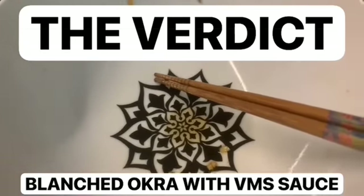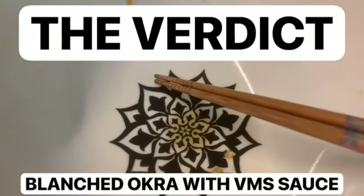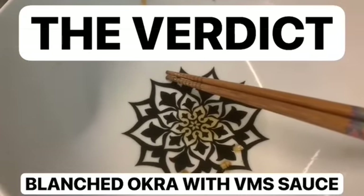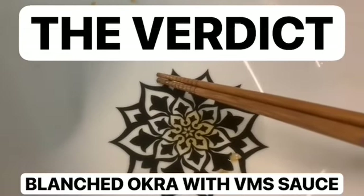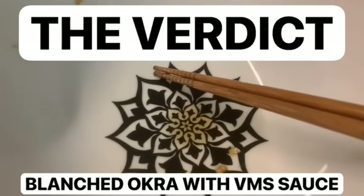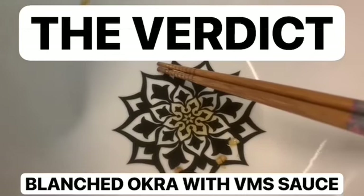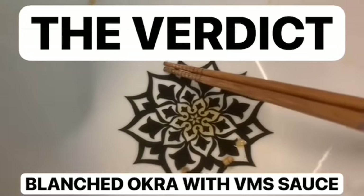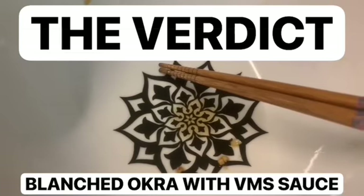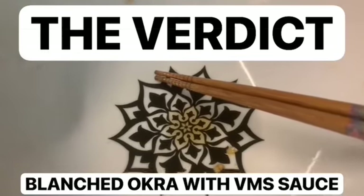I only cut the larger okra in half to fit the sieve more easily; the rest were left whole. And don't worry about the mucilage — the slime — because the acid in the sauce mitigates it from coming out, so it doesn't get slimy at all. The mucilage is actually good for you, especially if you're diabetic, because it inhibits the breakdown of carbohydrates into glucose so you won't get a sugar spike. That's it for me today, Tuesday 23rd of July 2024 — see you next time, bye!